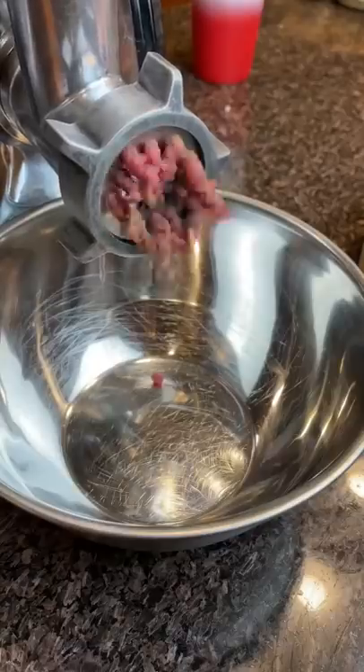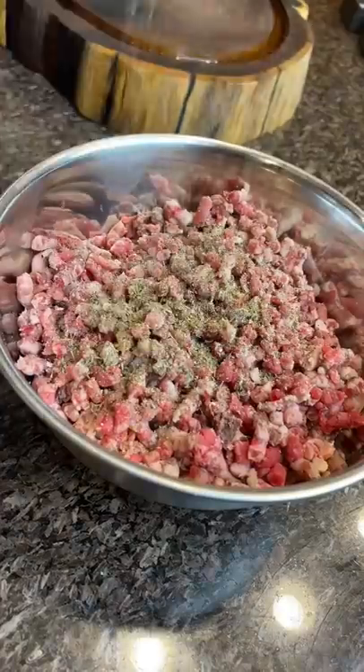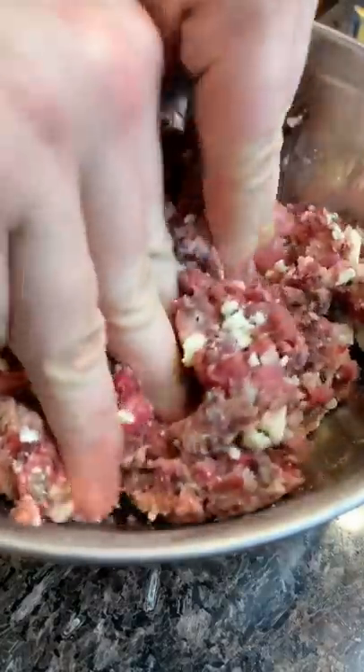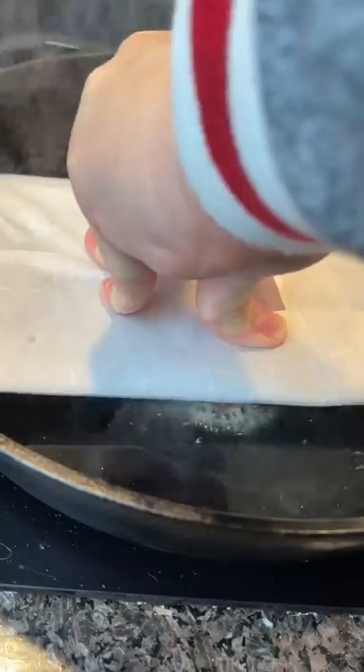This is from the whiskey bourbon dry aged experiment I did. I mixed in one of the steaks I cut out and then added a bunch of that outside pellicle in there. Seasoned it with a bunch of different stuff and added blue cheese in there too, and we're going to make some smash burgers with it.